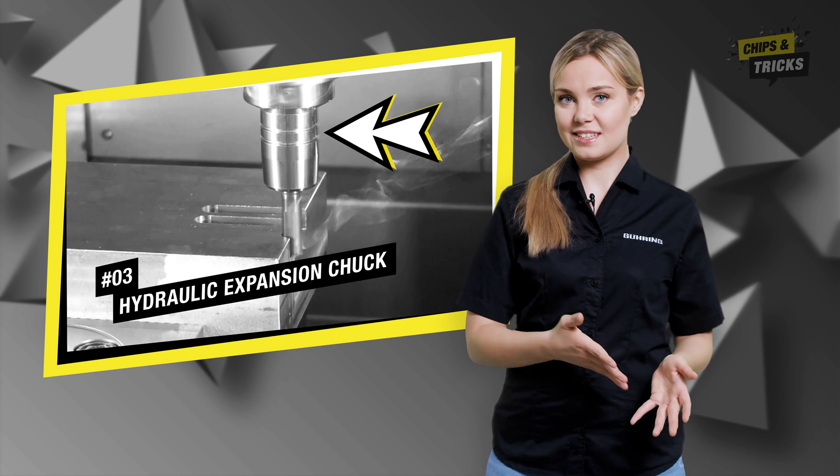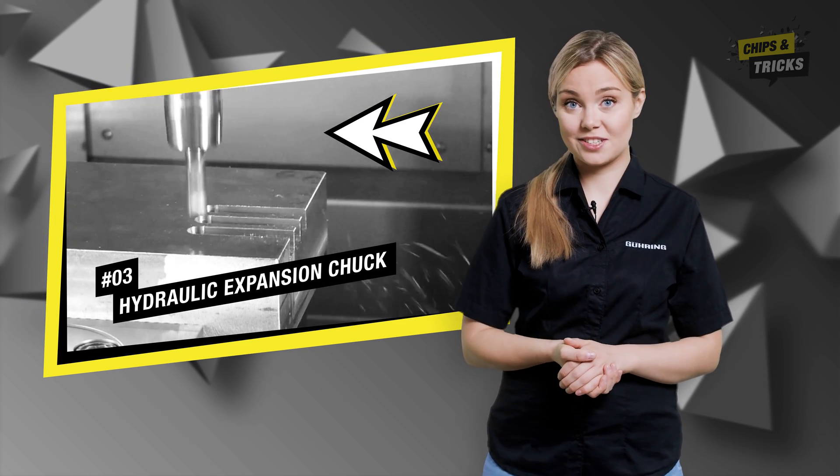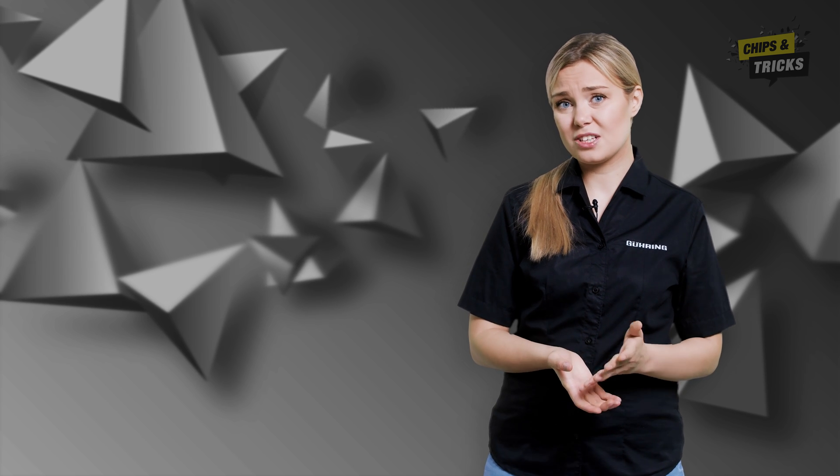As the milling cutter drills in, there will be squeaking and whistling noises as well as vibrations. The reason for this is a lack of rigidity. Unfortunately, it doesn't help to play around with the parameters in this case, such as the feed rate or the rotational speed. This is because the problem is caused by the holder.